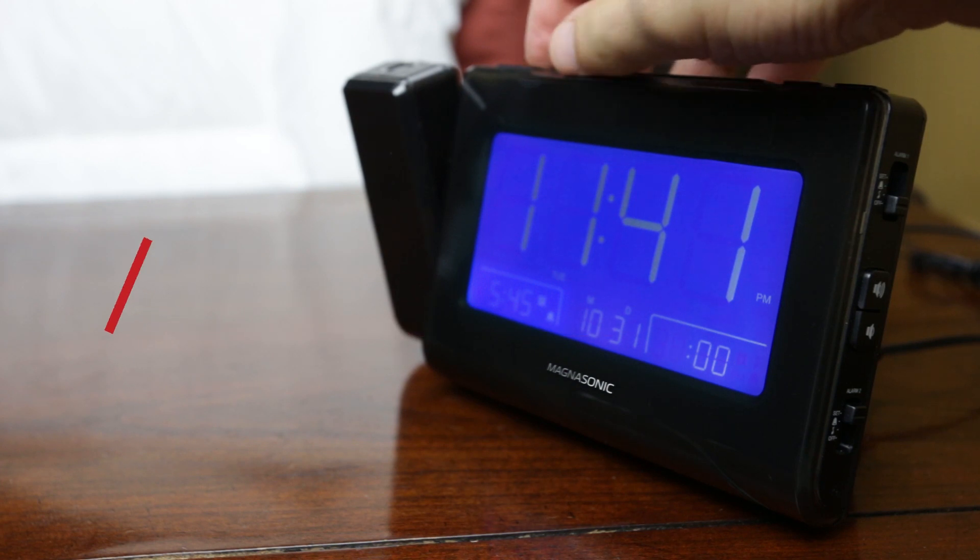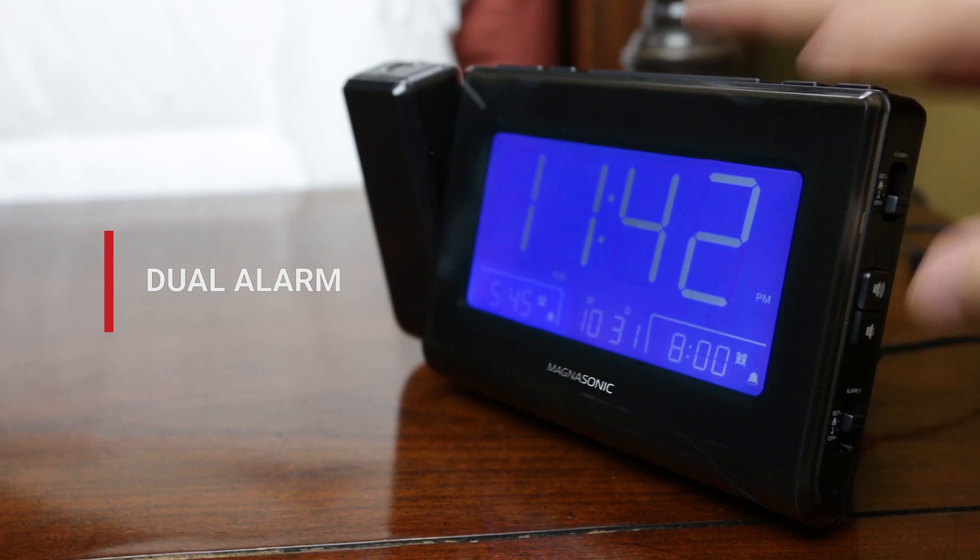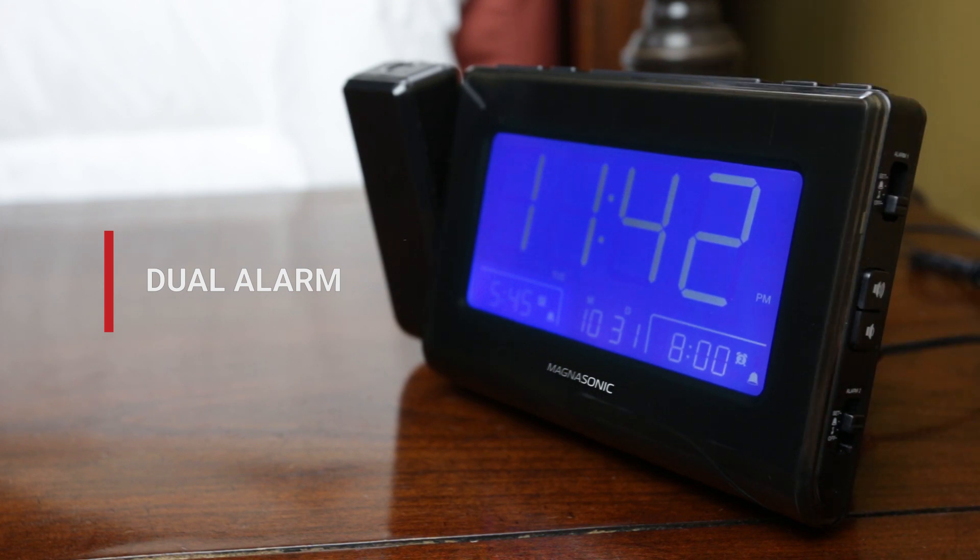Program separate wake times for you and your partner with the easy-to-set dual alarm. Wake up to a gradual wake buzzer or radio presets so you know who needs to get out of bed first.